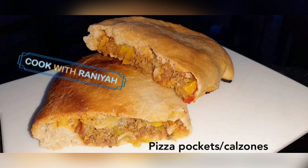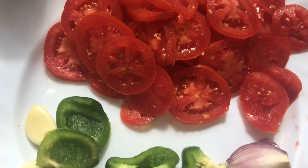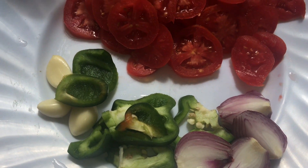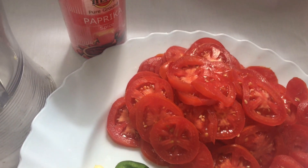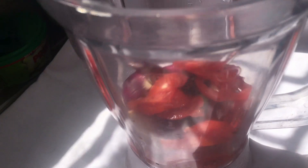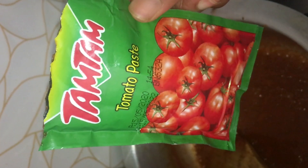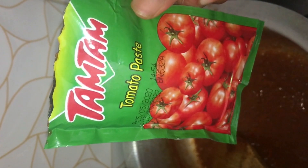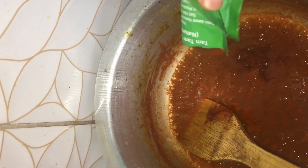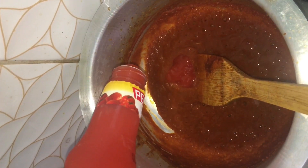First and foremost, we're going to make pizza sauce. You'll need five or four tomatoes, onions, green bell peppers, garlic, and lastly paprika powder. Then you'll blend them all together. After blending, pour it in a pan and let it cook. Then add one packet of tomato paste, followed by tomato ketchup, and mix everything together.